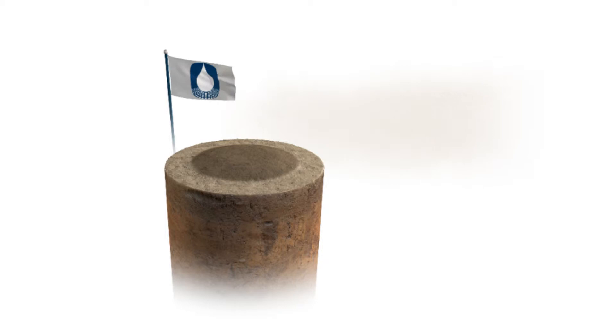Unlike the untreated soil, shown as the lighter outer ring, DuraSoil prevents loss of fines from wind erosion and controls dust particulates.